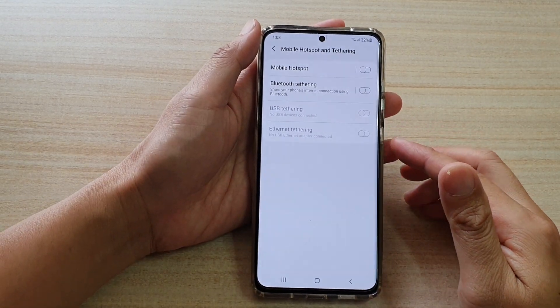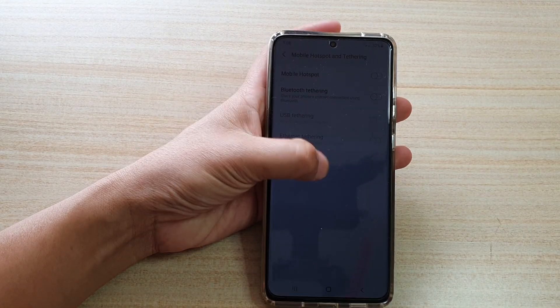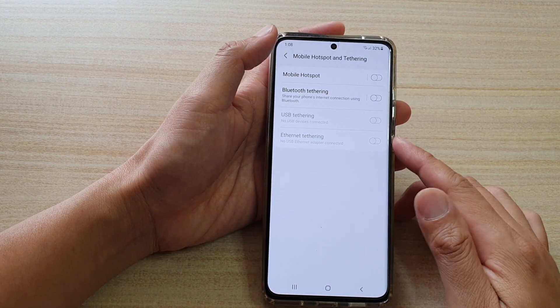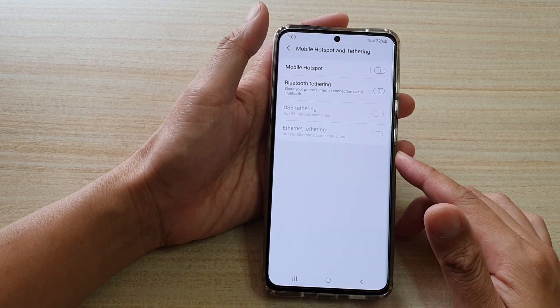Hi! In this video, we're going to take a look at how you can enable or disable Ethernet tethering on your Samsung Galaxy S21 series.